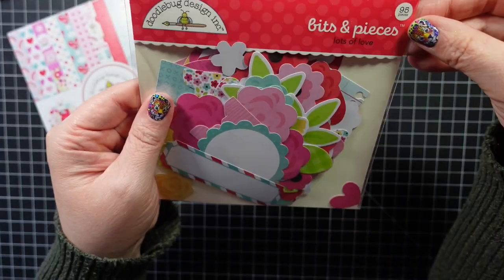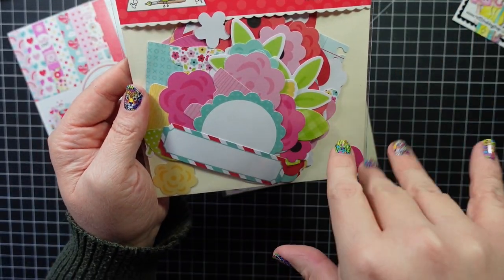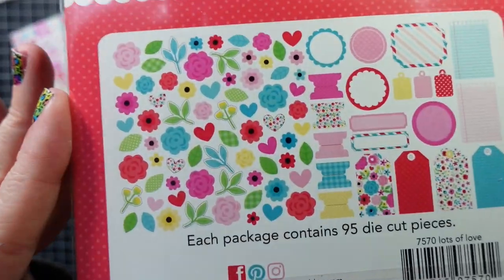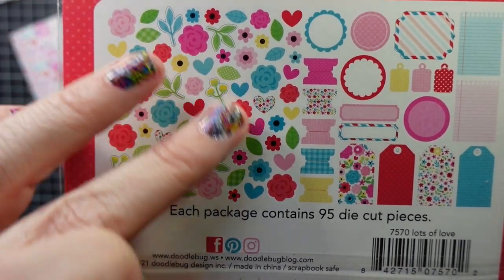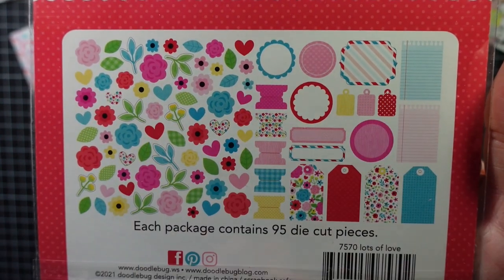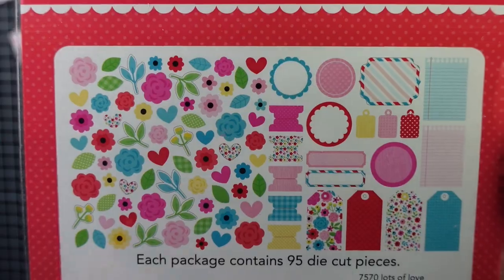Next is the Lots of Love Bits and Pieces. I don't think Bits and Pieces comes in every collection, but it's real simple — it has 95 die-cut pieces. The Bits and Pieces I've gotten have a floral theme, and then in this one you have a couple little pieces of paper and then some tags, which will be cute for layering.